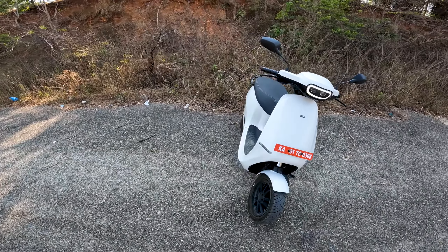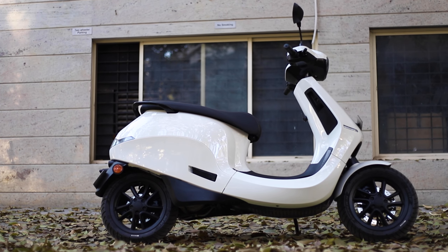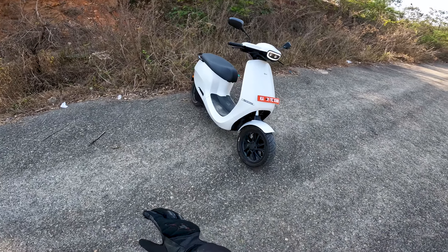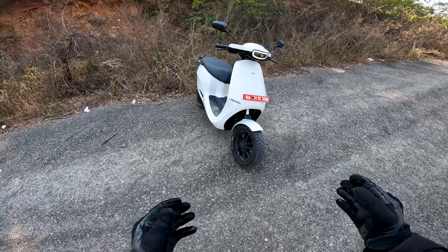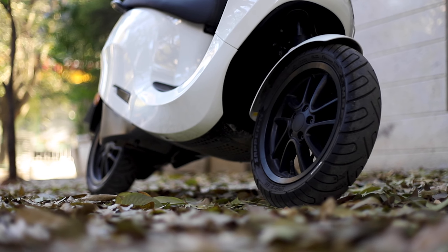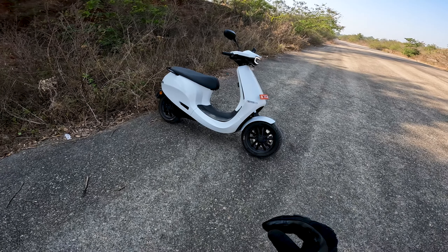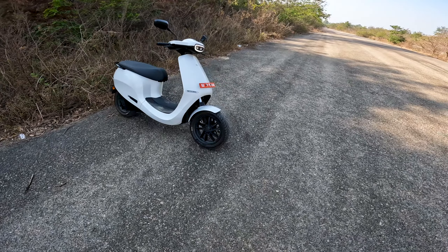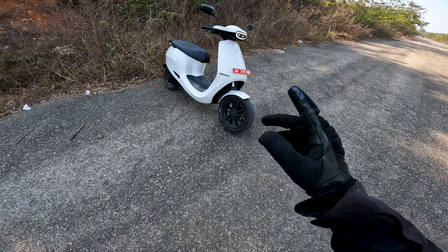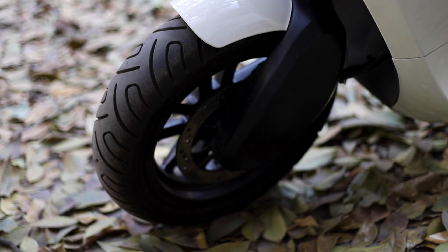Ola scooters are much more on the technology side and offer a lot. I'll cover the important information. The tires give good grip — I had no problems. The suspension behaves very well even on very bad roads; it's on the softer side and gives a lot of comfort with no stability issues. The brakes are also good.